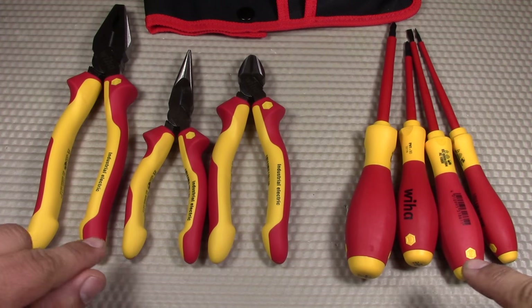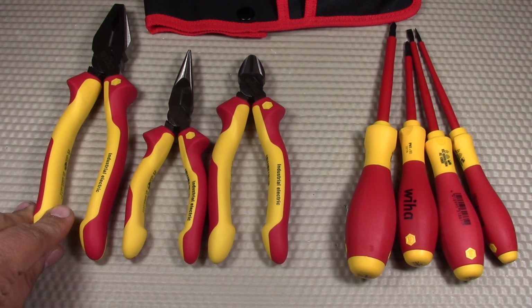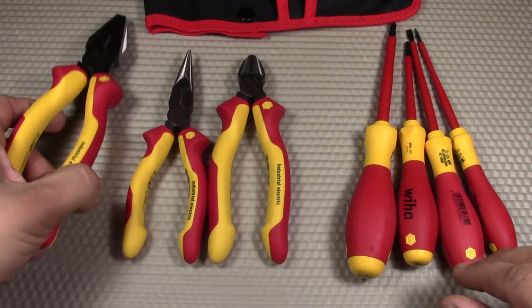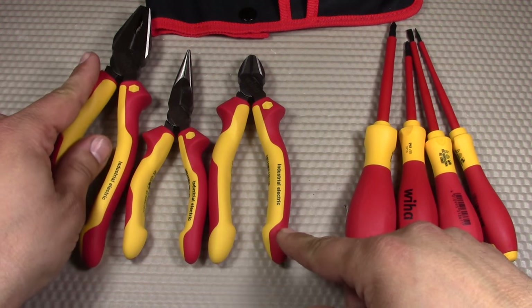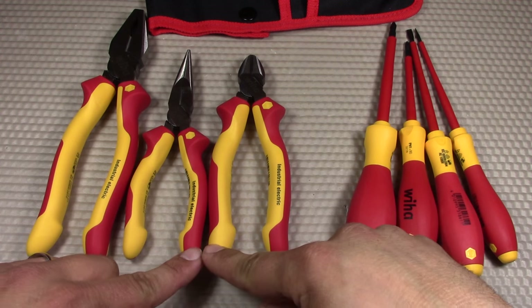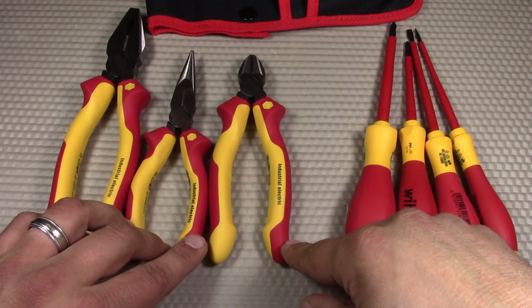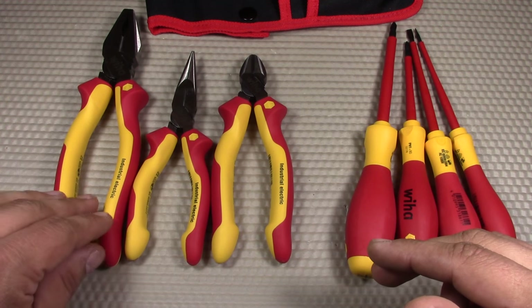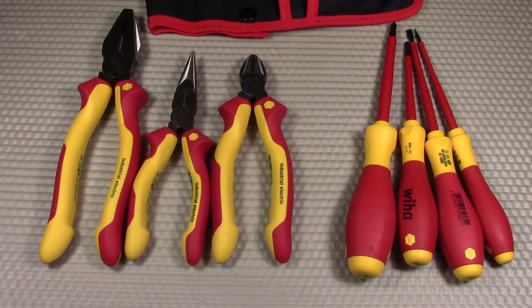The current price of this Wiha 7-piece set is around $80 on Amazon and some other tool sites, though that's subject to change. The suggested retail price of all these tools is well over $100. For comparison, you could get the 3-piece set of all 8-inch versions — the 8-inch combination pliers, insulated long nose, and 8-inch dykes — for $90 on Amazon. So at $80 you're getting the shorter versions of those full-size tools plus the four screwdrivers, which is a really good price.